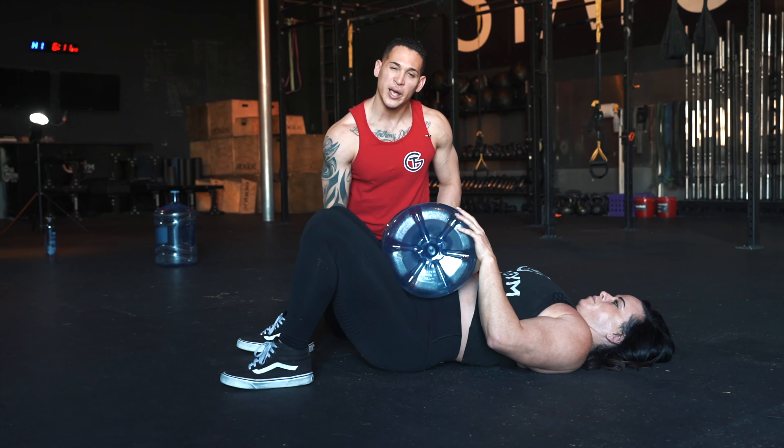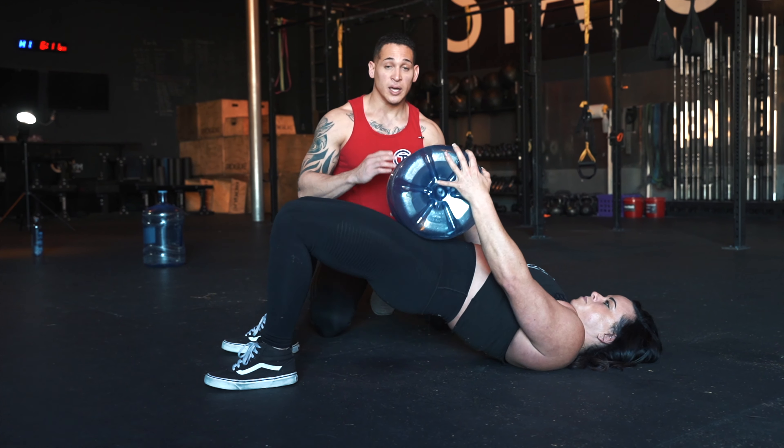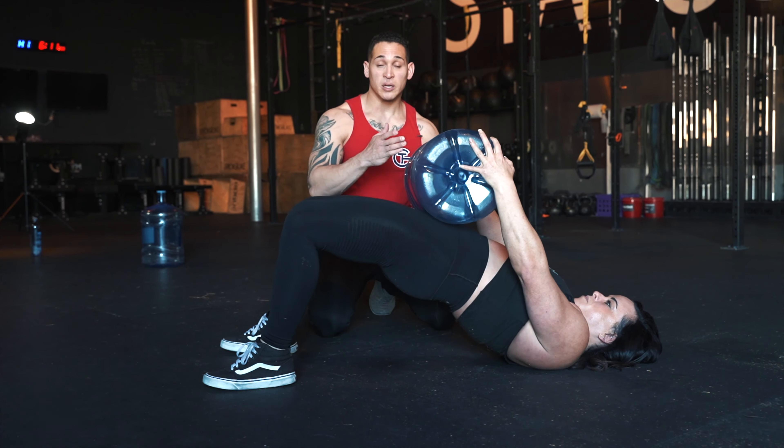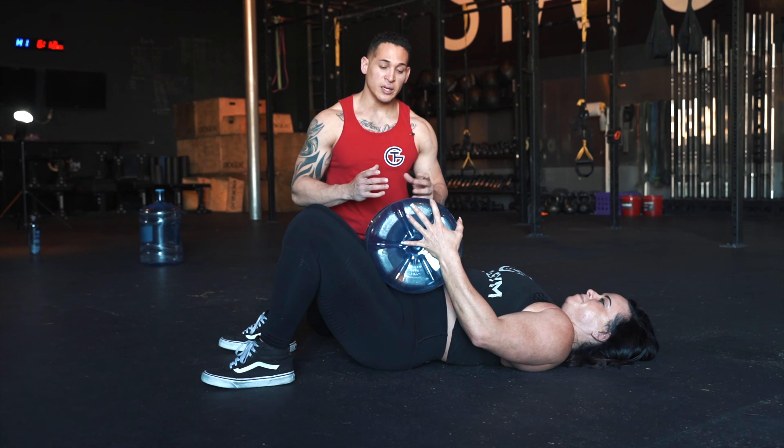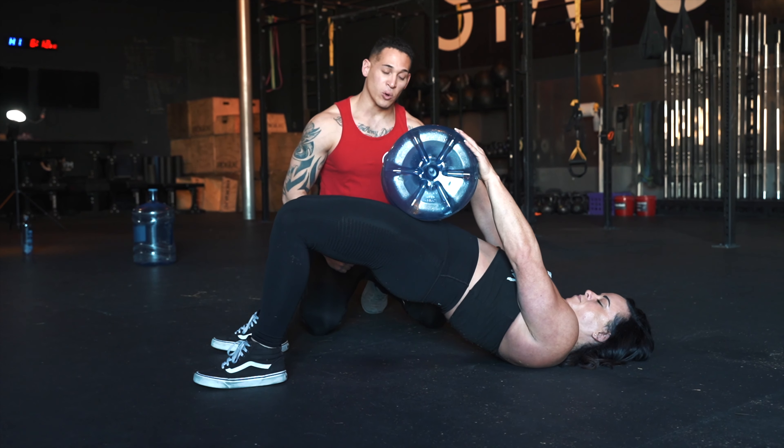Same as every other exercise we've done so far — you want to make sure that your core is nice and engaged. Do five sets of 20, and depending on how much water you have in your jug, that's how much resistance you're going to have against this exercise. Core is engaged, feet are nice and flat, and you're engaging your glutes and your core.